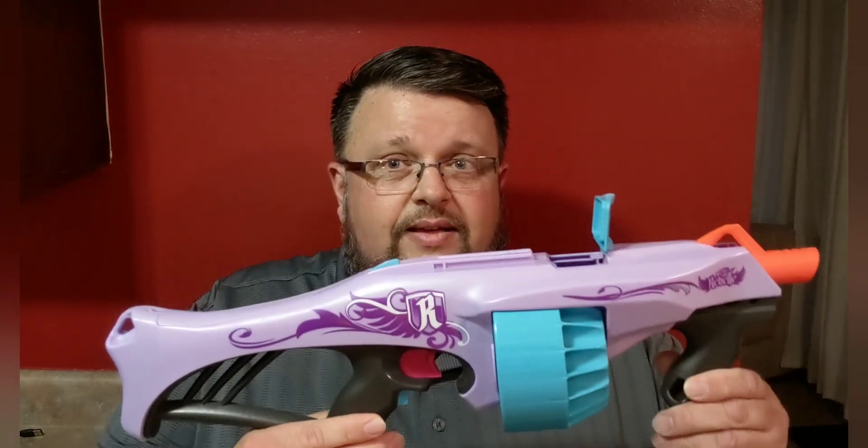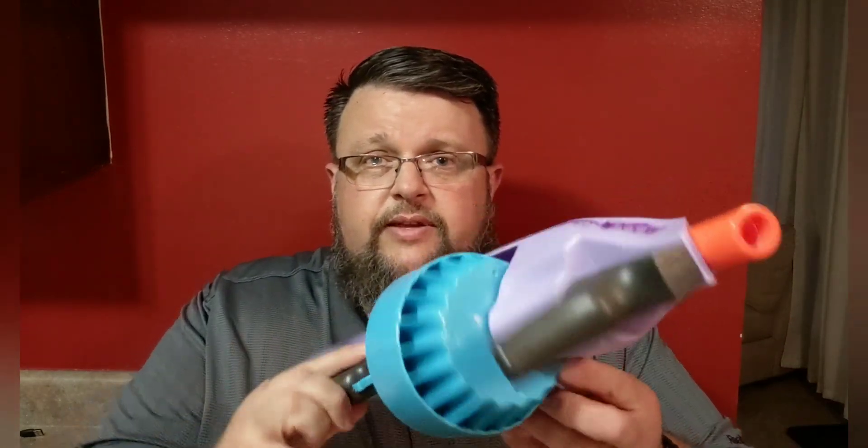This is the long-awaited NRF Banshee Blaster. First off, just to show you — this is clear, chambers are empty, everything else, so it's safe to handle right now. Want to get that public service announcement out there for you.